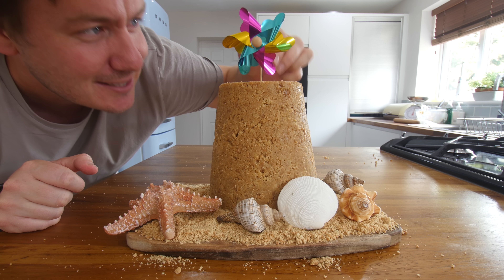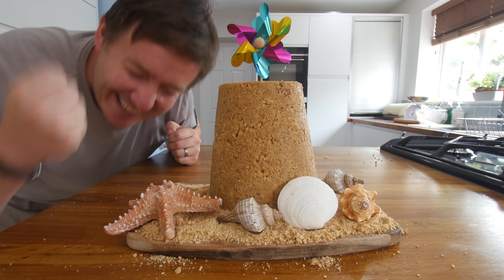Hey everyone, it's Barry here. Welcome to My Virgin Kitchen. I hope you are well. All being well, you should be seeing on the screen right now a no-bake Sandcastle Cheesecake.